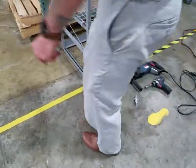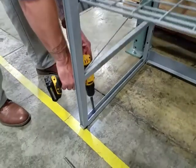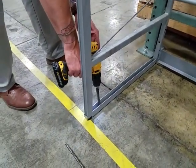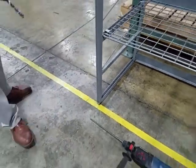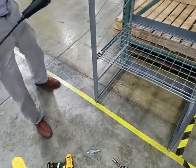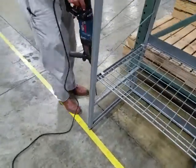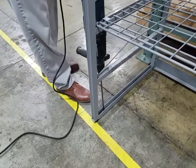We will start off by drilling out the existing hole in the base using the half inch drill bit. Then, using the masonry drill, we will drill our hole into the floor.